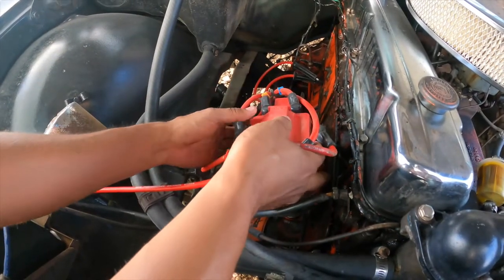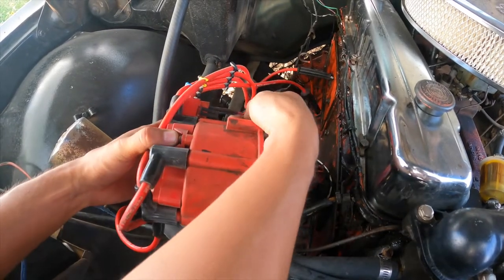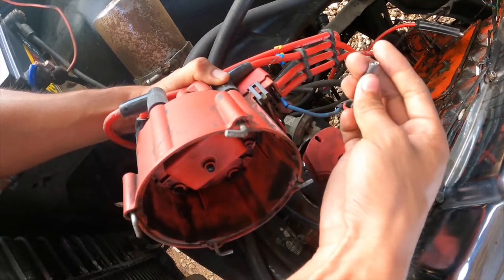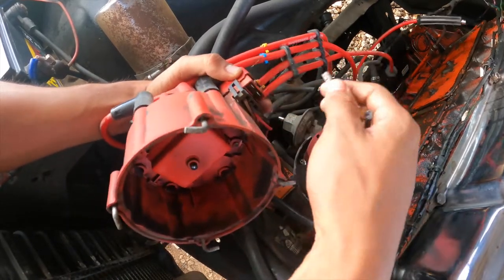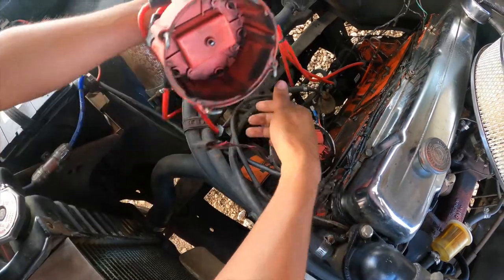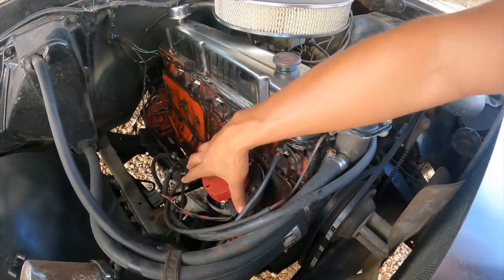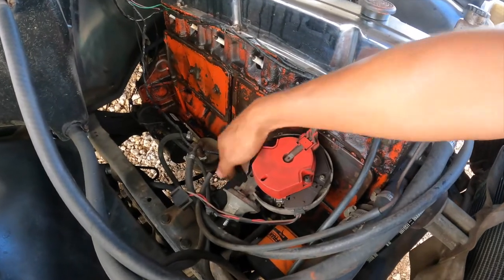Now we can go ahead and take off the top of the distributor, but first we have to take off my RPM gauge wire inside the truck, and take off this hook. Next we can go ahead and take off the whole distributor, which actually has a bolt at the bottom, so we're going to take it out.